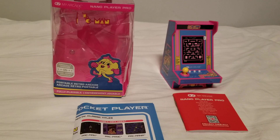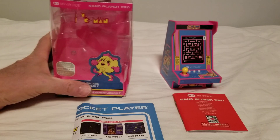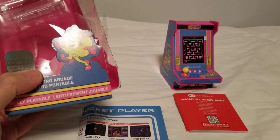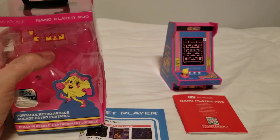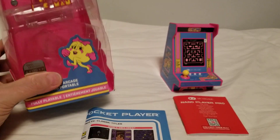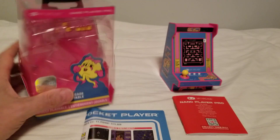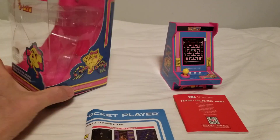Hi everyone, welcome to Tron 3 Entertainment Unboxed. It is after 1 in the morning but this just arrived today. If you're wondering why the box looks like it's been through the ringer, it's because Amazon in their infinite wisdom shipped this in a padded bag and not a box.